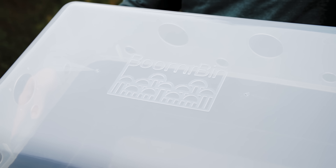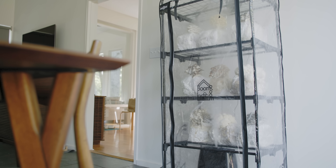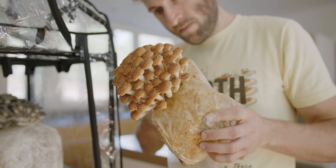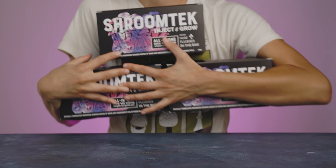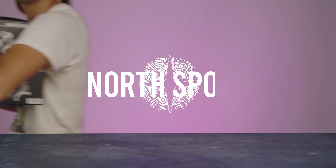Should you want fuller control over environmental conditions, for more information on the Shroom Tech, check out our website at northspore.com.